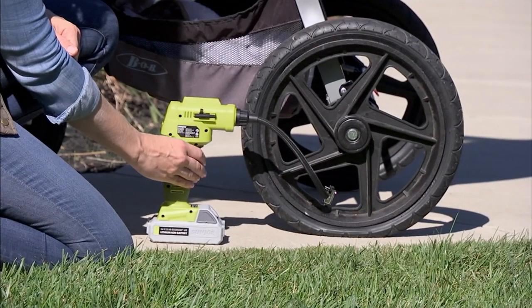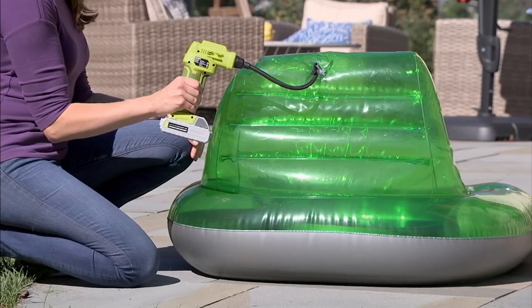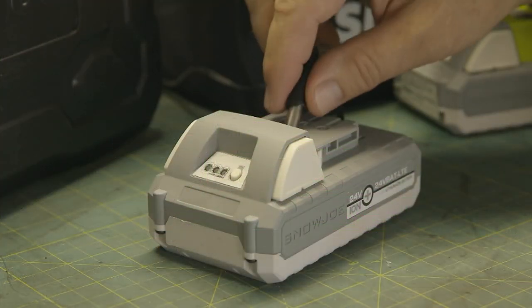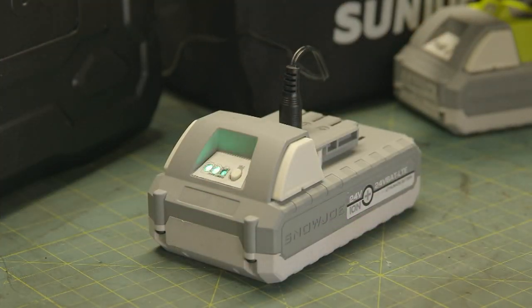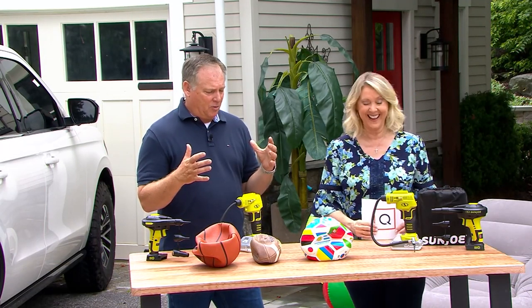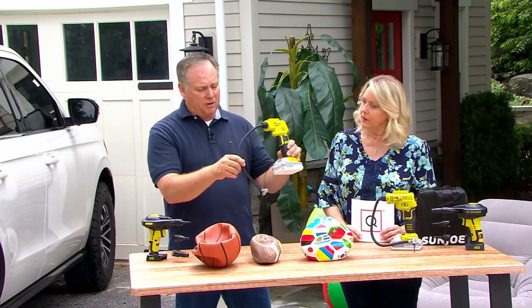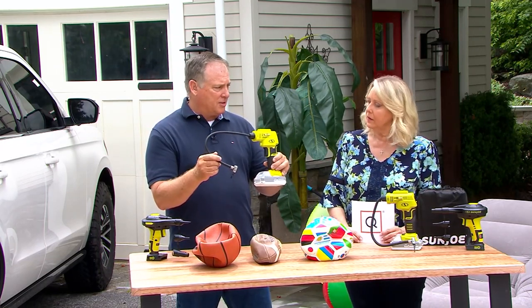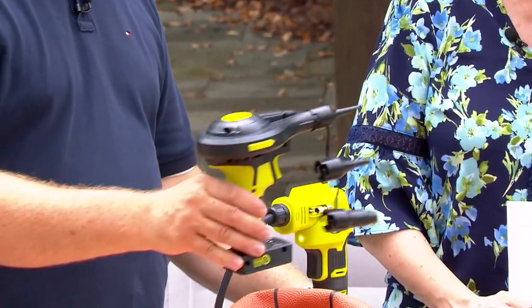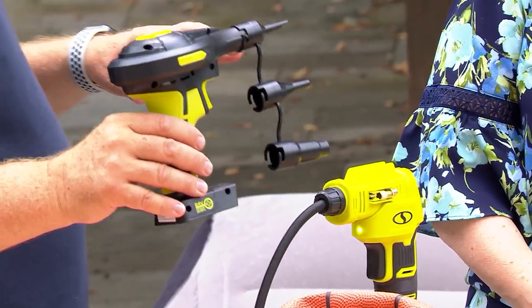Price tag: $69 — it was $84, so you're saving $15. Brand new today, it only comes in one color: this Sun Joe green, a yellow-green lemon-lime kind of color. Is it easy enough for me? Yes, there's no intimidation factor whatsoever. I love that it's two great things in one — this does all the inflating for your bicycle tires, sports balls, car tires, anything with a valve stem.